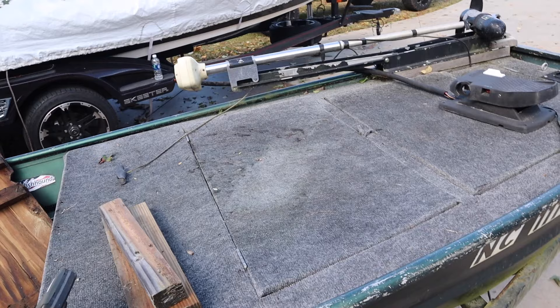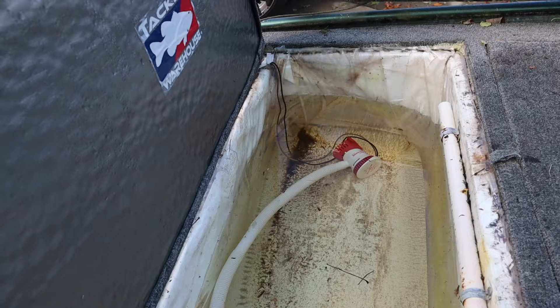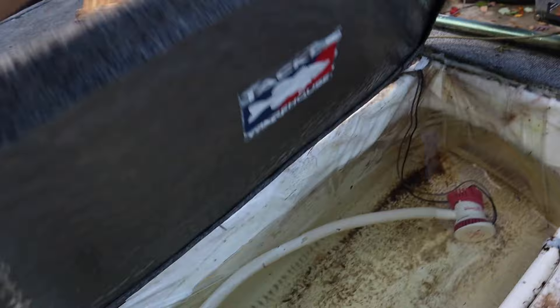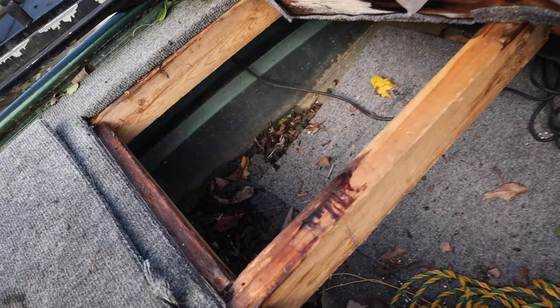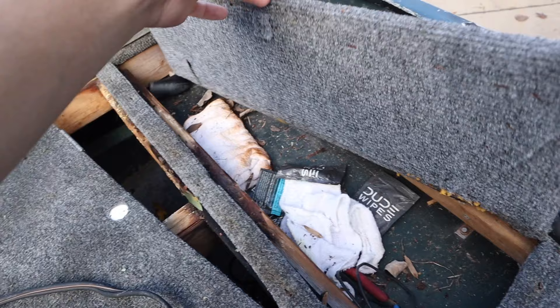All right, so this is her right here. This is the good old 12-foot Sea Nymph and she has seen better days. This thing used to be a queen out on the water — she was beautiful. But she definitely needs some work now. You can tell these hatches need some work, the motor needs a little bit of work. The hinges are coming apart, and it's very, very dirty and nasty. It just needs a lot of work.